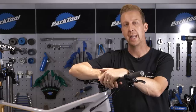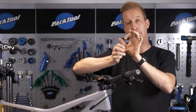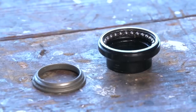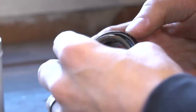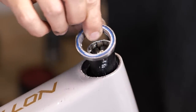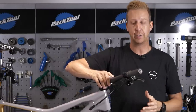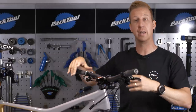Next up, your headset bearings. If you've got an older-style bike, you might have a locking-style headset with cup and cone-style bearings — you'll be able to fully service that, replace the grease, freshen them up, and put it back together. But with modern-day mountain bikes, they tend to have drop-in bearings, which is actually much easier to maintain because it's as simple as replacing the bearings.